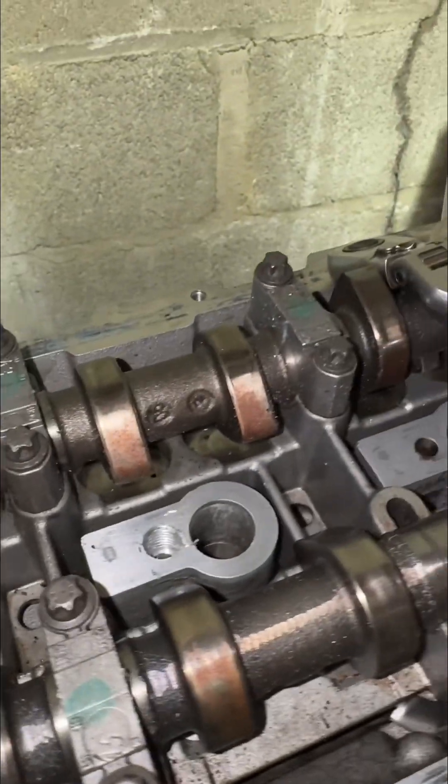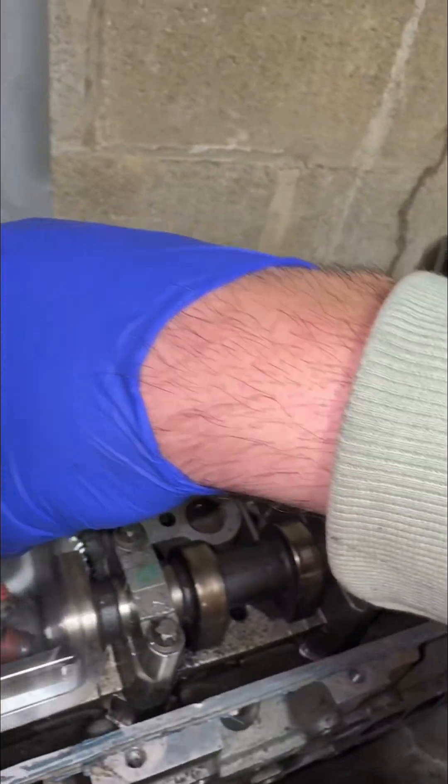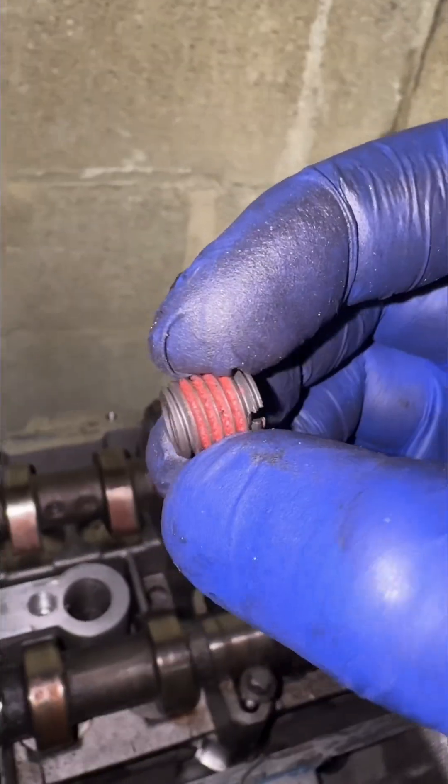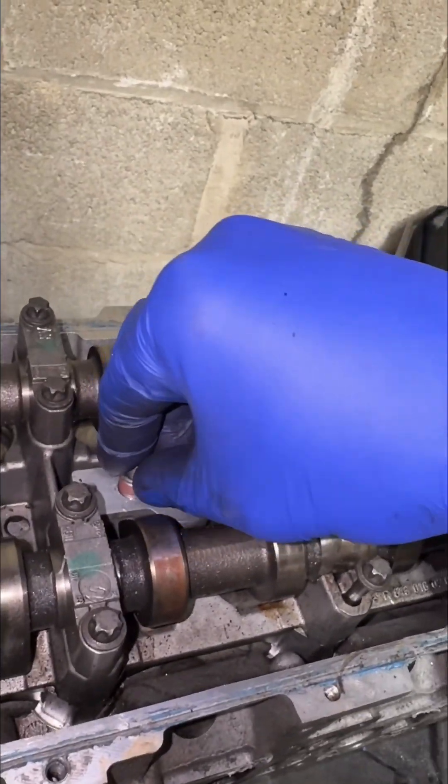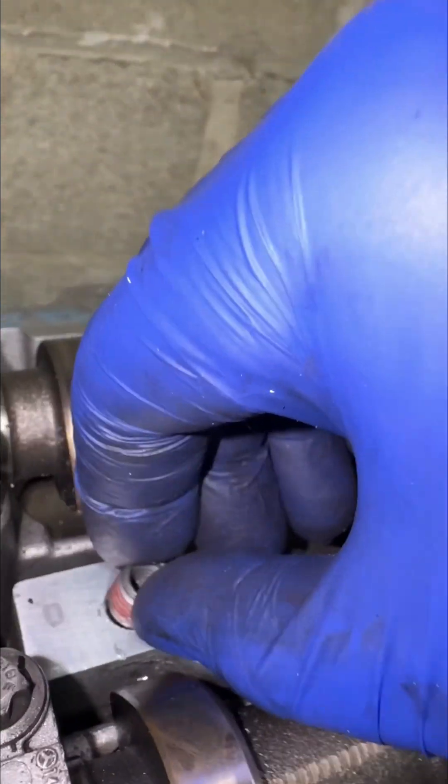That looks beautiful. Now obviously you clean that up, and then since this has red Loctite on the side, we're going to insert this by hand first.